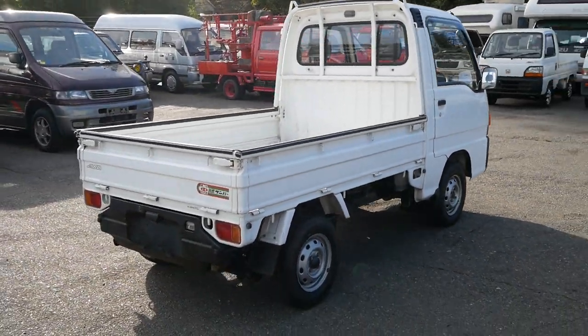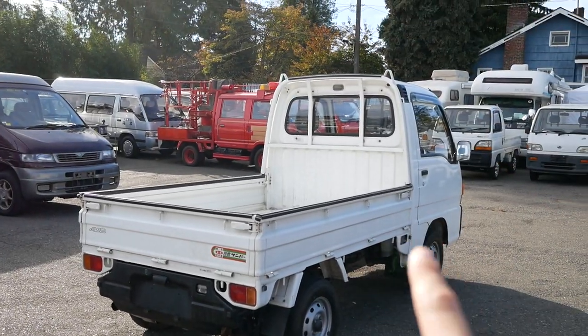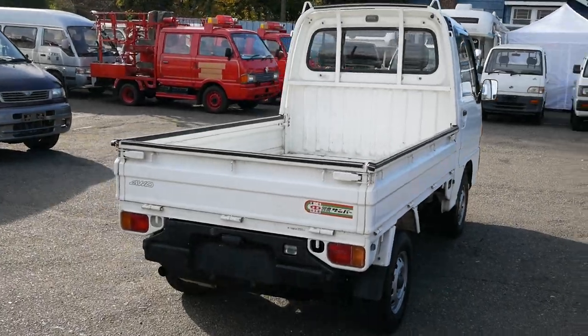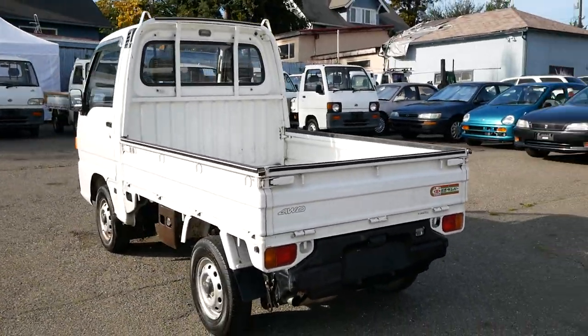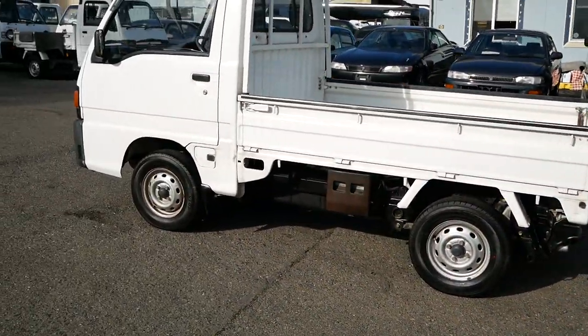This one's a really clean example, and the benefits of the Sandbar are both the cabin size — it has a larger cabin than a lot of the other trucks such as the Suzukis, Daihatsus, and Hondas. It also has a rear-mounted engine, so good weight distribution: all your weight is in the front, the engine weight is in the back for off-roading. That's great.